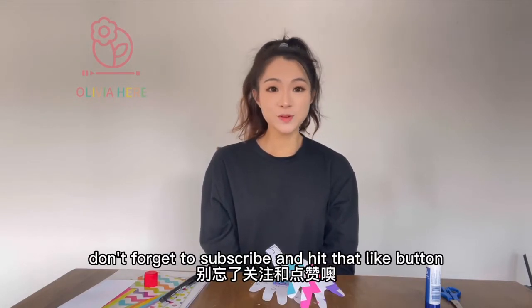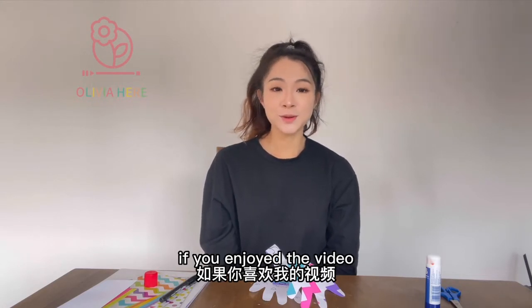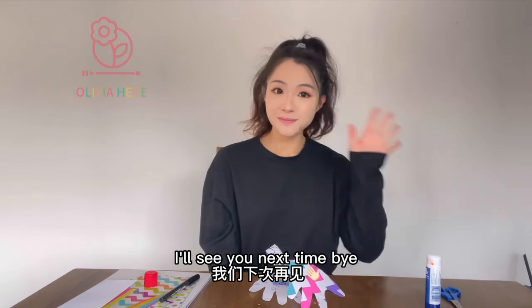That's all for today! Don't forget to subscribe and hit that like button if you enjoyed the video. I will see you next time — bye!